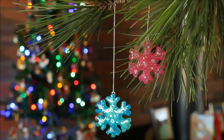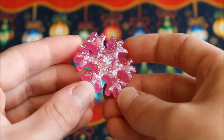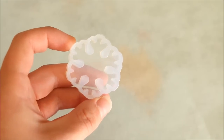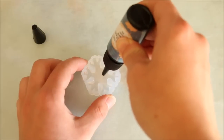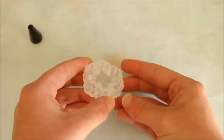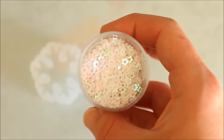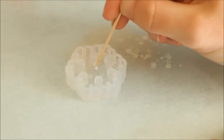Now moving on to the resin crafting, I'm firstly going to show you how to create these pretty snowflake Christmas ornaments. Go ahead and take the snowflake mould as well as the clear UV resin and pour a thin layer in the bottom. I've covered my work surface with baking paper in case there are any spills so I can easily clean them up. To this thin layer I added some star-shaped glitter.